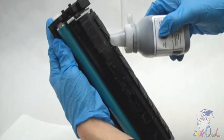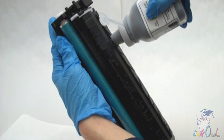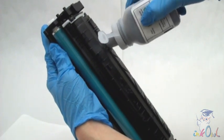Step 4: while gently rocking the bottle and the cartridge, begin pouring toner through the refill hole.